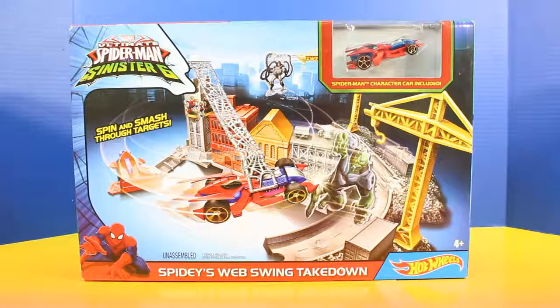Hey friends, welcome back to our channel Just For Fun 290. In today's video, we're going to open up and play with Hot Wheels' Spidey's Web Swing Takedown.